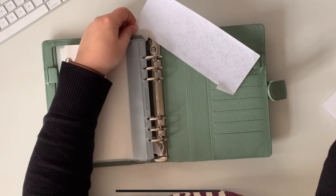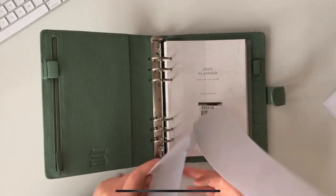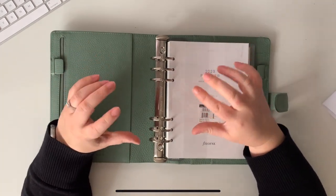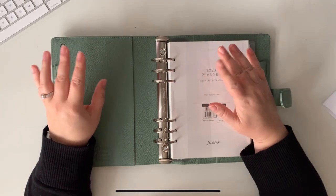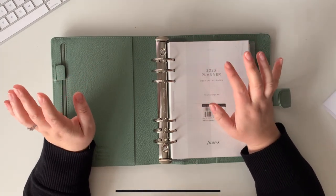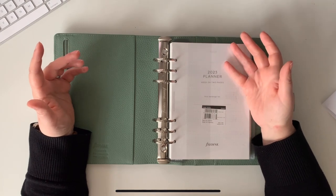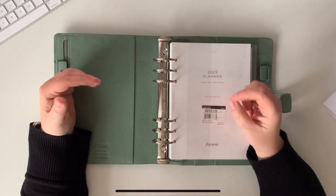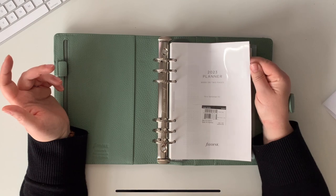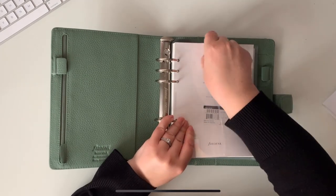I wanted this planner because I wanted something that would function as my everything planner. I use an A5 planner at the moment for anything shop-related. I always struggle with whether to combine or separate work and home. When I was a teacher I was very much 'keep school at school' because it's one of those jobs where you end up bringing everything home. But now with my shop, I really like it, and I need to make sure it's in the forefront of my mind when I'm not working, and also vice versa — so when I'm working I remember what I'm cooking for dinner, what time I have to stop, and so on.